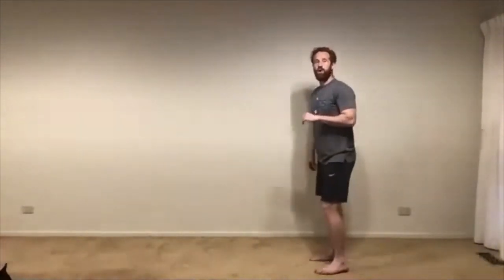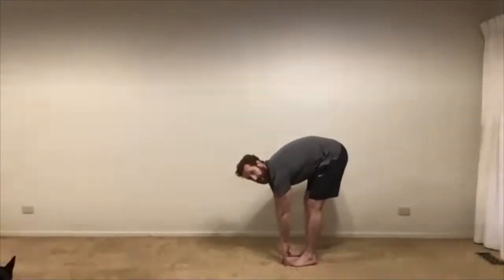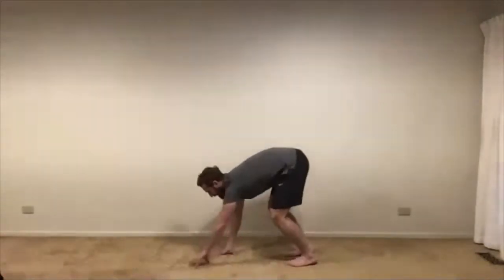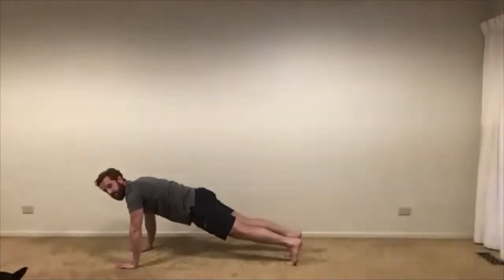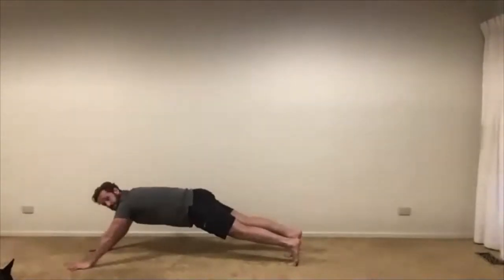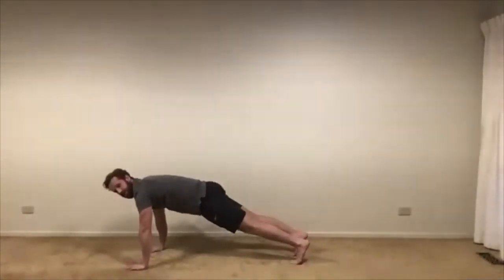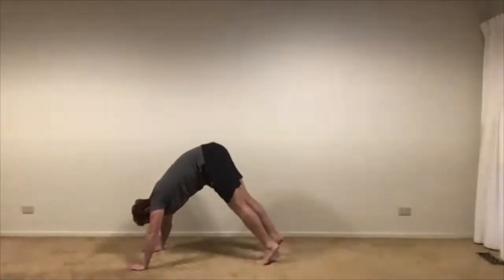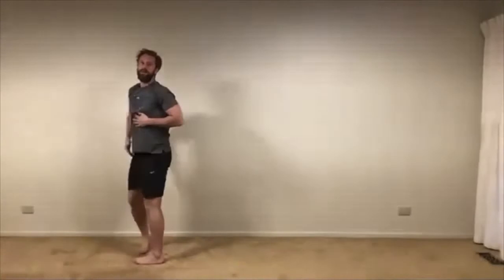This inchworm movement will work our core and help us warm up, but it's also going to help you understand the difference in distance with your hands — how far forward you need to walk them to get into your plank. We're going to do six inchworms. An inchworm is this exercise here: we come down, bend down, touch our toes. If we have to bend our knees, we bend our knees to get our hands to the floor. From here, we walk our hands out until we're into the top of a plank or a push-up.